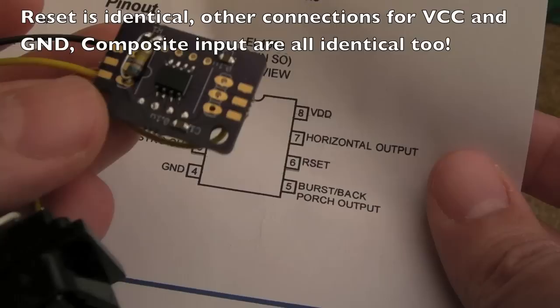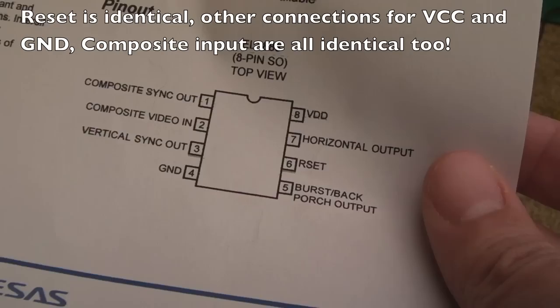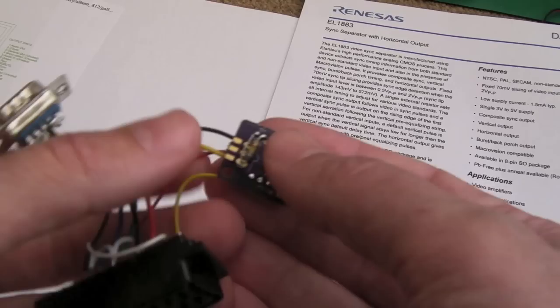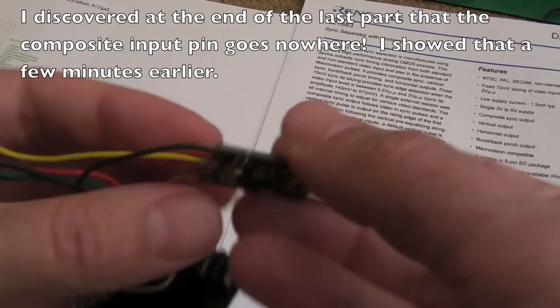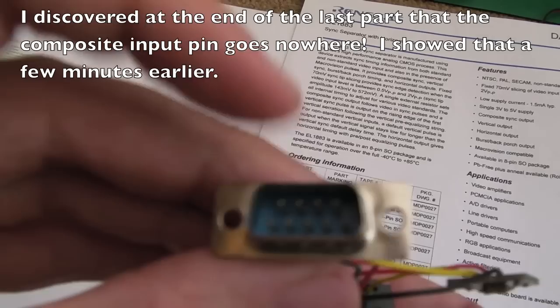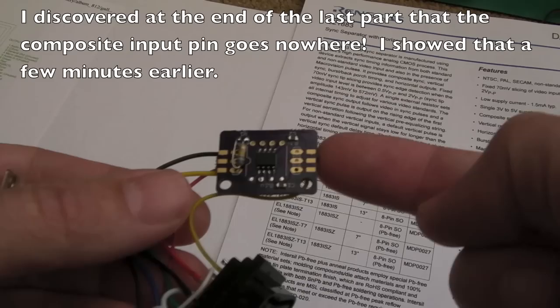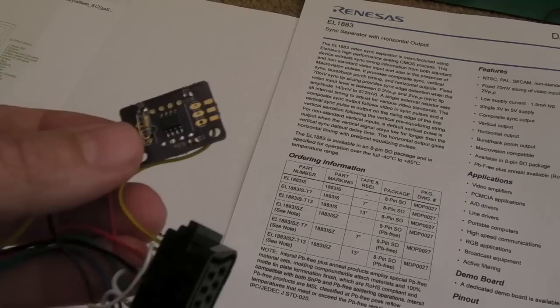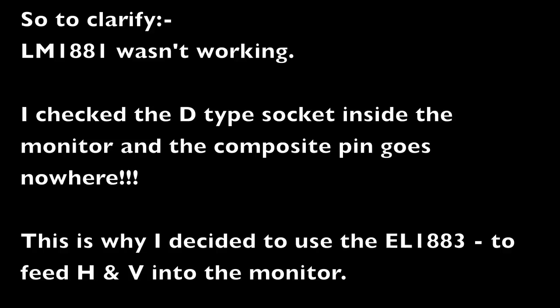Other than possibly adding a coupling cap in series, I don't think there'll be anything else required. The ultimate plan is to mount this within the actual monitor itself, because as I showed it's lacking a connection on the composite pin of the nine-pin D-type connector on the monitor - it goes nowhere. I'll feed it into this internally, power the VCC and ground from the monitor, then feed the horizontal and vertical syncs to the relevant places in the monitor.